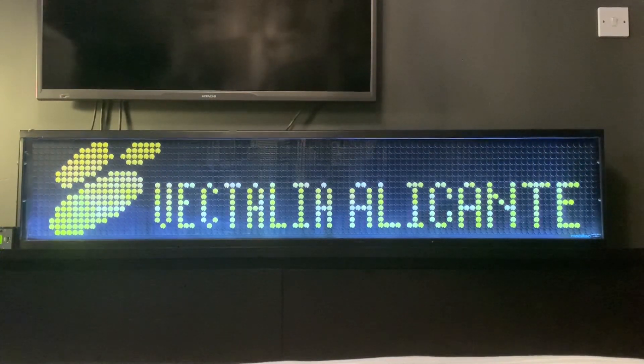So I'll switch through various displays - as I said they're from Vectalia Alicante, as you can see here's their logo. So enjoy.